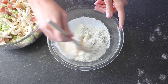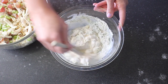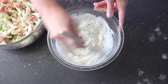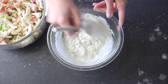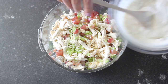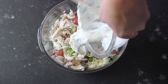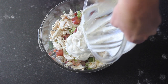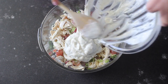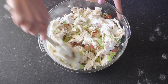Mix that all together — you want to make sure you really work in all the dry stuff and get out all the lumps, then stir until it's nice and smooth. Once you get it all stirred together, gently put it on top of your chicken mixture. Get as much of it as you can because this is what's really going to make this chicken salad come alive. Then mix it all together gently again.